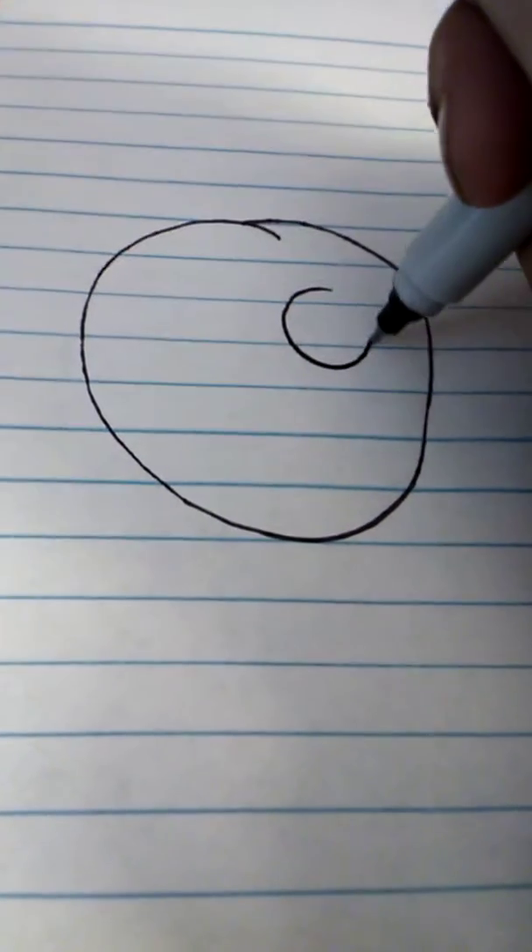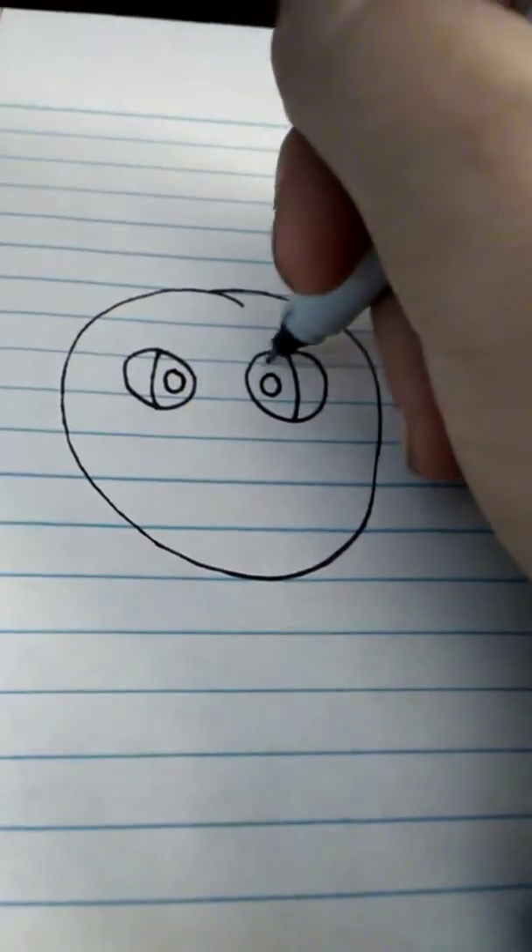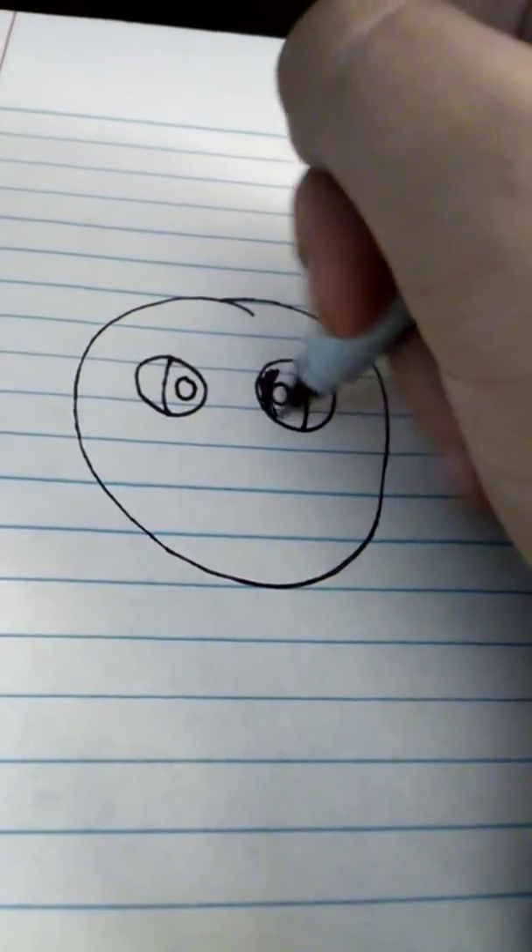Now we'll make his eyes. Let's go right here and make two circles. Now we're going to make them cross-eyed. Make one little circle right here and make another circle with it, then color in the rest black.